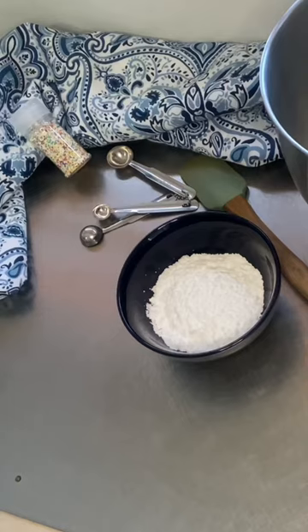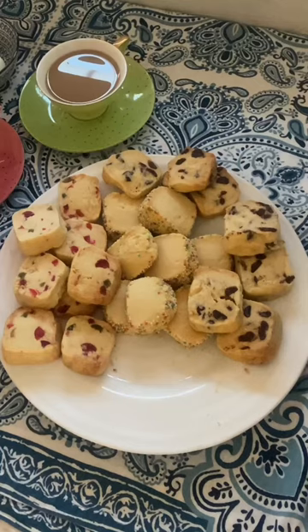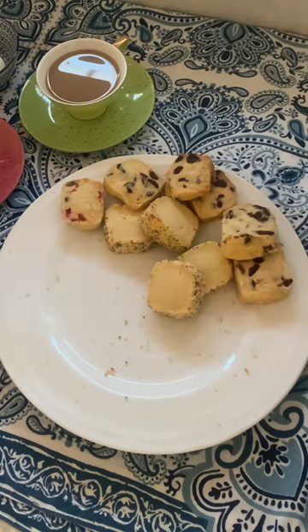These cookies are made with only one, two, three ingredients and they'll disappear as soon as they get out the oven. Let me show you how it's done.